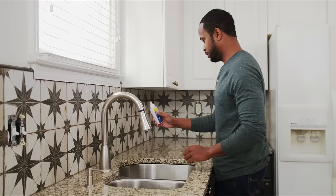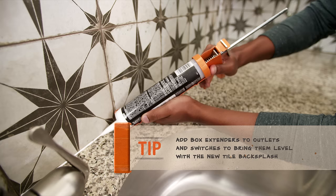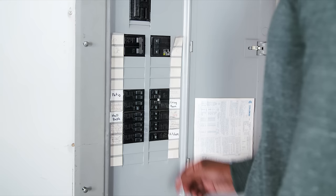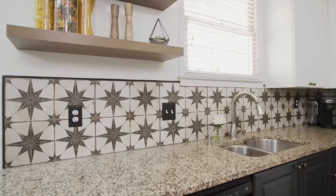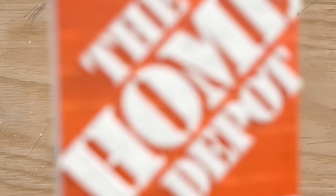Let the grout dry for at least 72 hours before applying a sealer. Paint on sealer and let it dry. Then add a small amount of latex caulk to the base of your backsplash where it rests against your countertop. Replace your appliances and decor. Restore the power to your electrical outlets. The final step is to enjoy your newly updated and stylish kitchen. Good luck and thanks for shopping at the Home Depot.